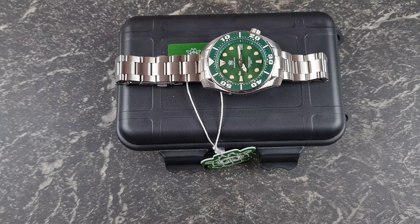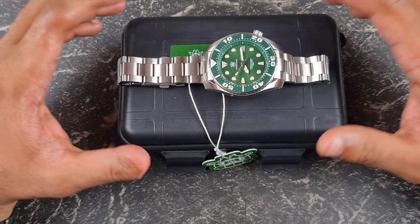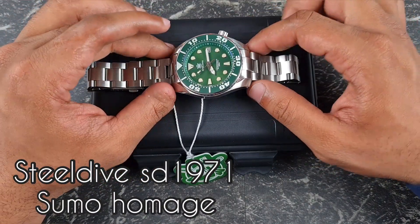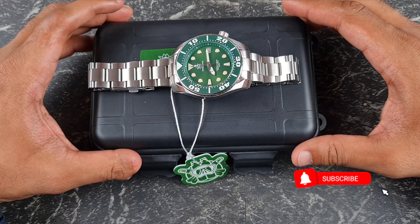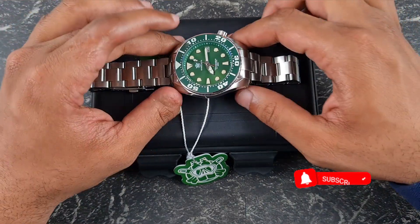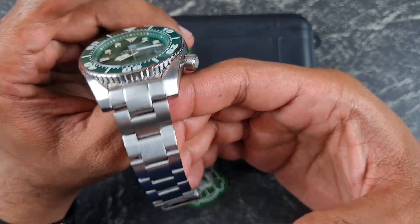Welcome to the channel, thank you everybody for tuning in. Just a quick review — more of a showcase — on a bracelet. I did mention a few weeks back that Steel Dive have started doing bracelets with their watches. Following my review of the Aris 65 homage, the SD1965, I also opted to get a Steel Dive SD1971, the sumo homage, just so I can review the bracelet.